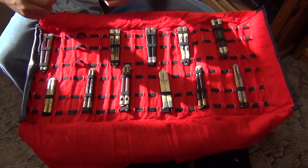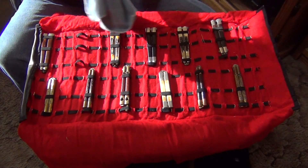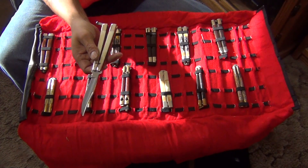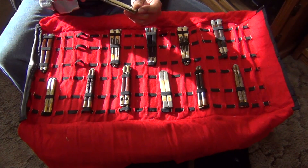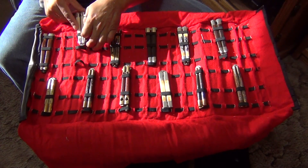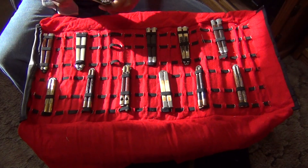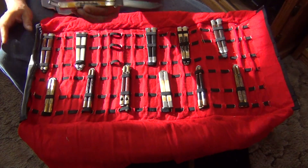These have bone scales and nickel silver bolsters, made in the USA. Very high quality, very well made — they're still making these, I believe. I think in the early 2000s is when they first started making them. I'm not exactly sure of the years, but I've had them for a long time. Bone handle, USA made.